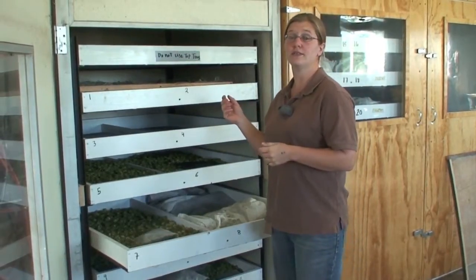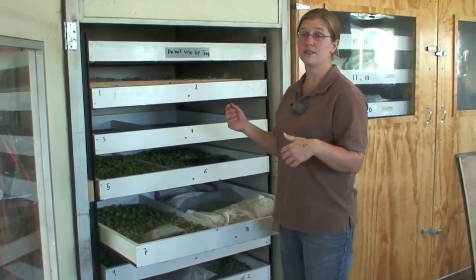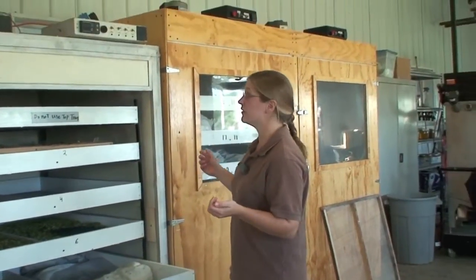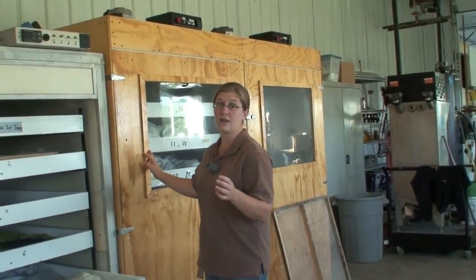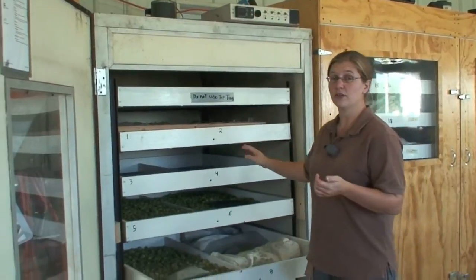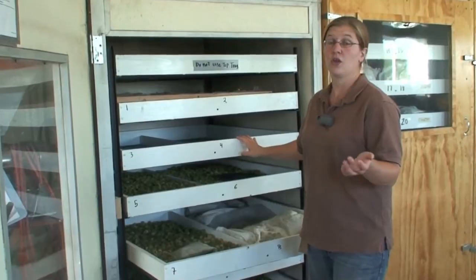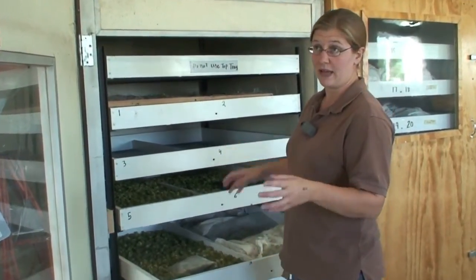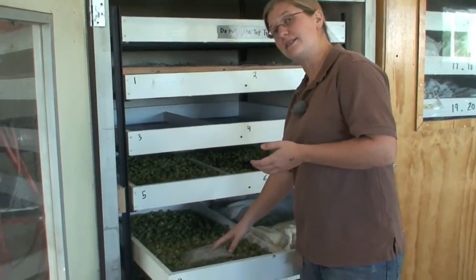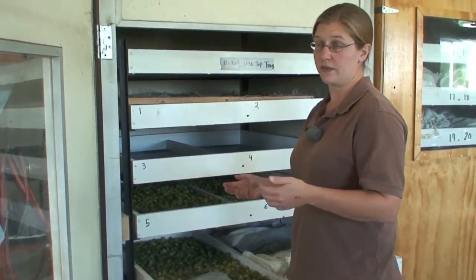There are multiple oasts that we use at UVM Extension. This one is actually a modified ostrich egg incubator — we used it last year and it worked so well that we designed another oast that mimics the setup. You can find the designs on our wiki page on our website. We number the trays in the oast because we usually harvest multiple plots or varieties at the same time. You want to put your subsample bag in the tray and bury it so that air can pass around it similarly to all of the other hops.